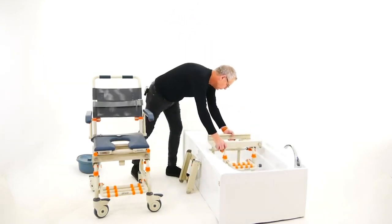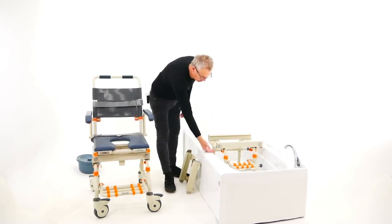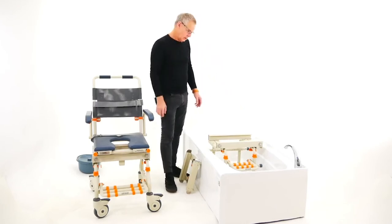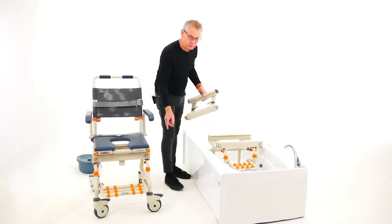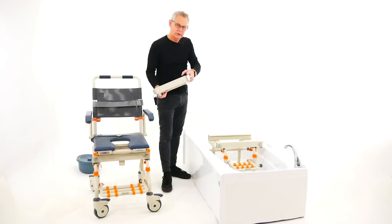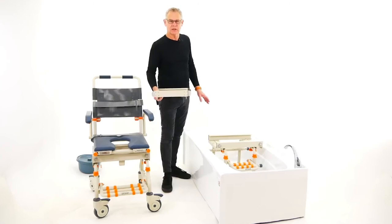The bath base unit pops into the bath and is adjustable in height so it just clears the edge of the bath. It has four side stabilizer bars, which is quite unique to Shower Buddy. Also unique to Shower Buddy is the size of the track that the wheels roll in — this track is extremely strong and sturdy, making the transfer superior to any other solution.